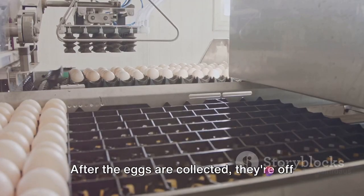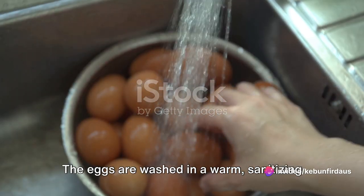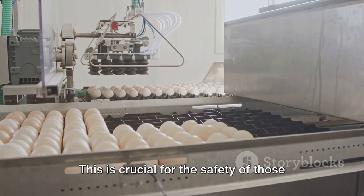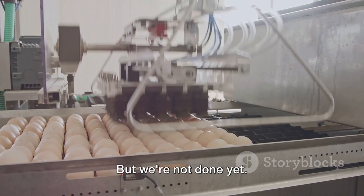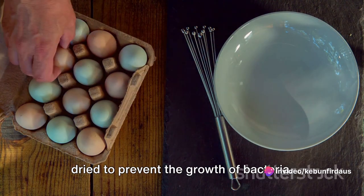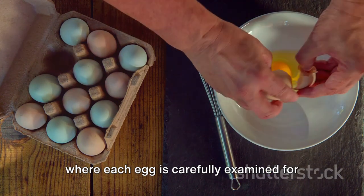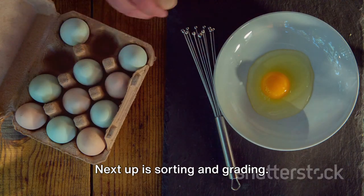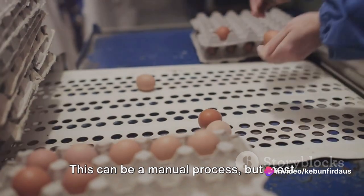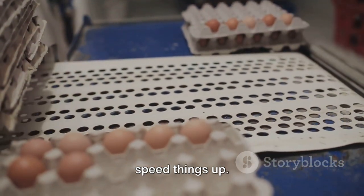After the eggs are collected, they're off to be cleaned. But it's not as simple as running them under a faucet. The eggs are washed in a warm, sanitizing solution to remove any dirt and bacteria. This is crucial for the safety of those who will eventually consume the eggs. Once the eggs are clean, they're dried to prevent the growth of bacteria. This is followed by a thorough inspection, where each egg is carefully examined for any cracks or blemishes. Next up is sorting and grading — the eggs are divided based on their size and quality.